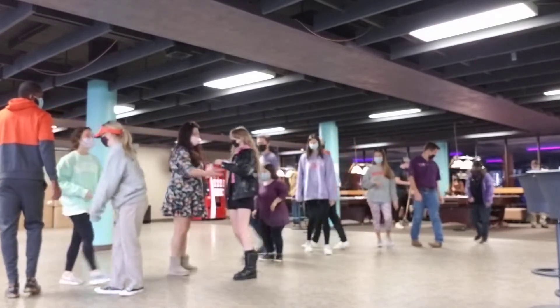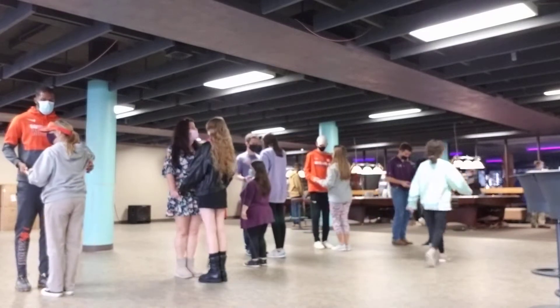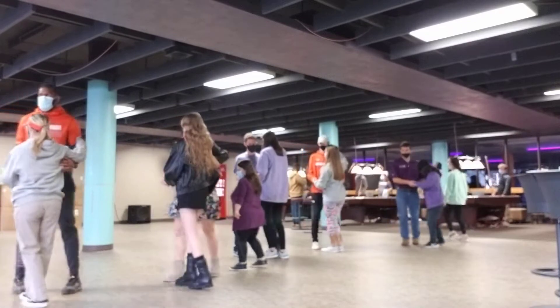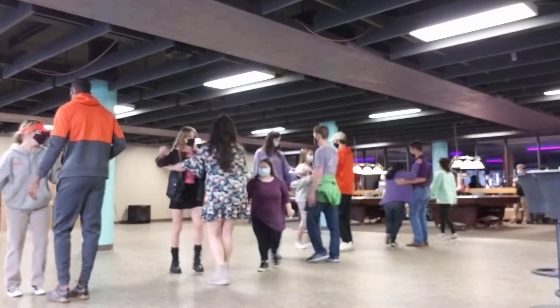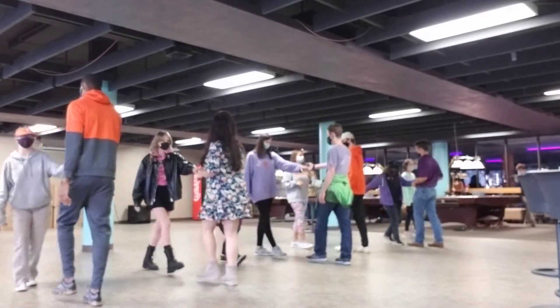Okay, everybody down. 1, 5, 6, 7, 8. 1, 5, 6, 3, and 4. 5, 6, 1, and 2, 3, and 4, and 5, and 6.